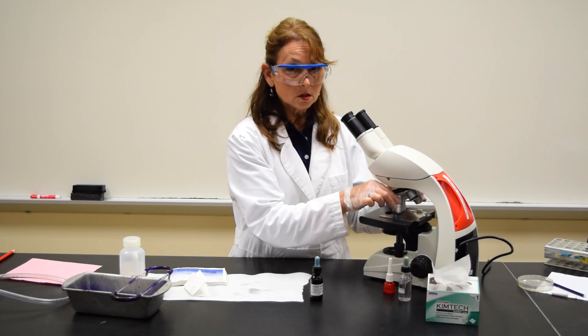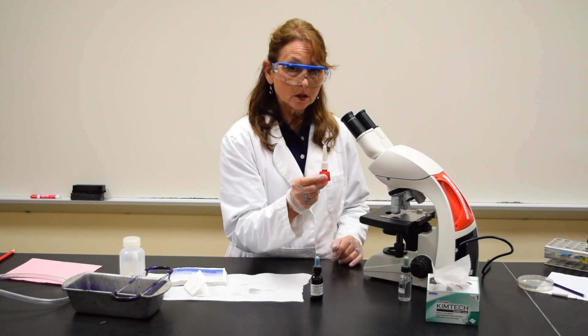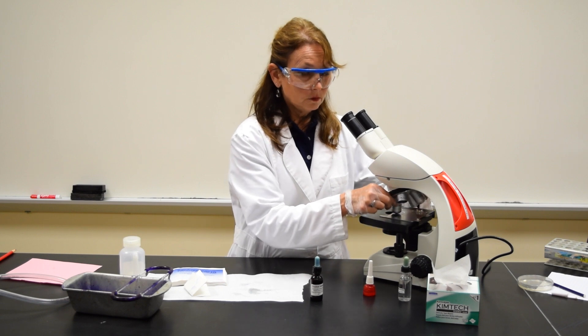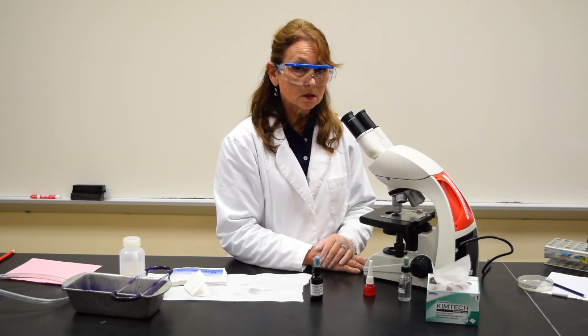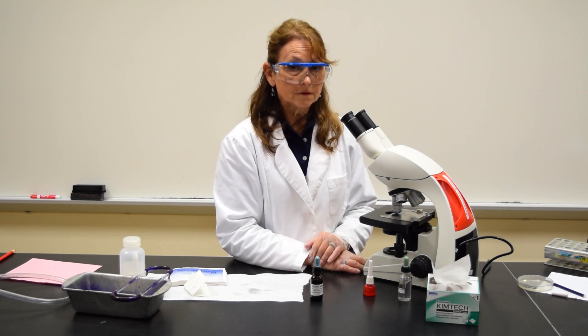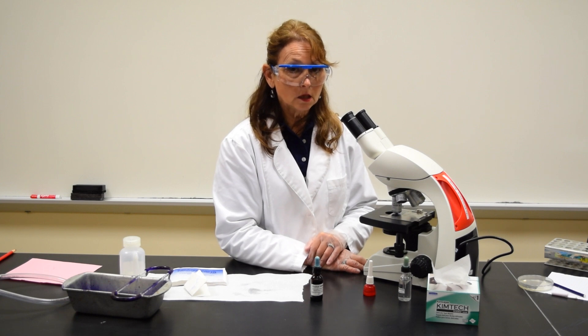When you're ready to use the oil immersion lens, you're going to put a drop of microscope oil on the smear and move the oil immersion lens in place. Make sure the lens is in the oil. Using the fine adjustment knob, focus on the slide until you can see the cells.